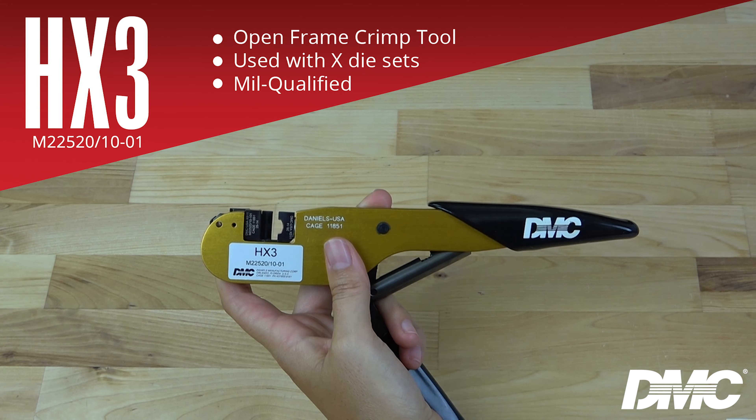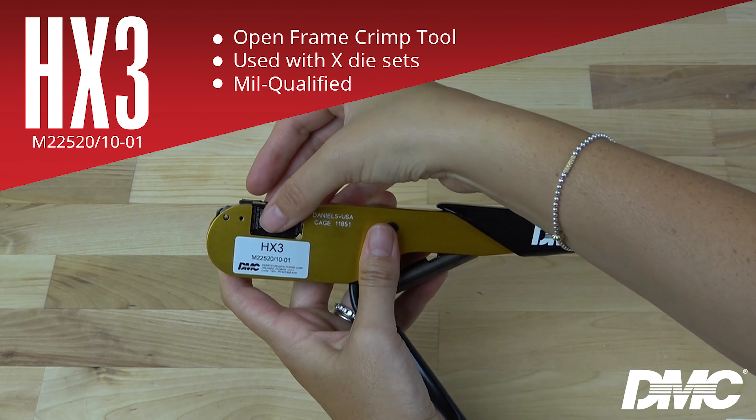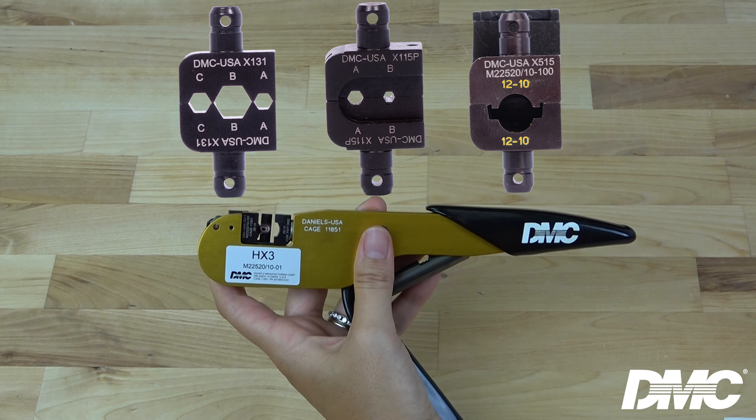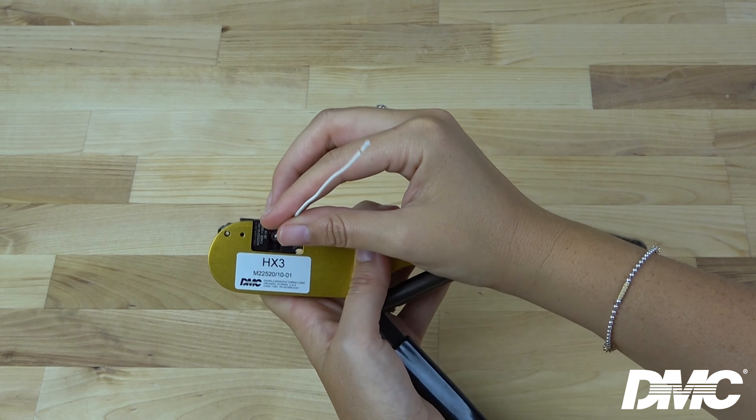For a more compact and ergonomic solution, opt for the HX3, mill number M22520/10-01. This tool uses X dies and is ideal for crimping ferrules a quarter inch or smaller.